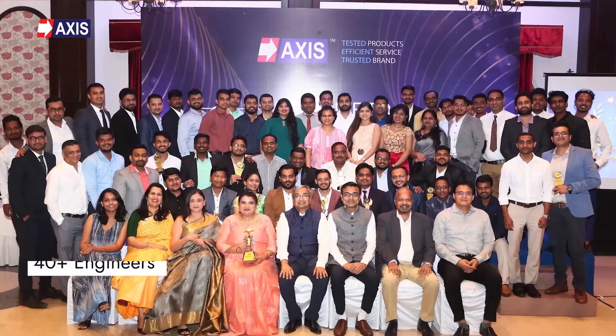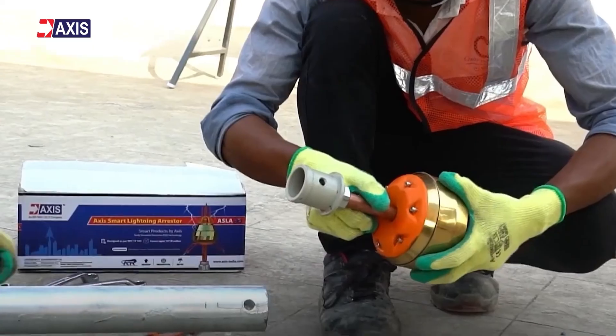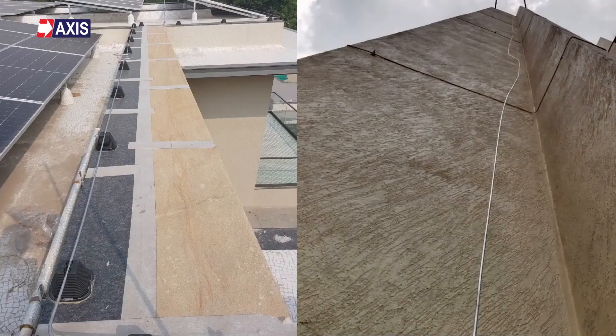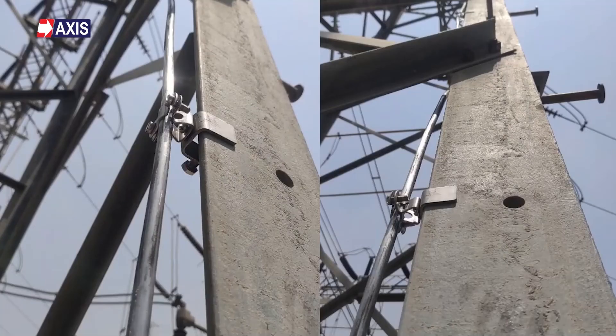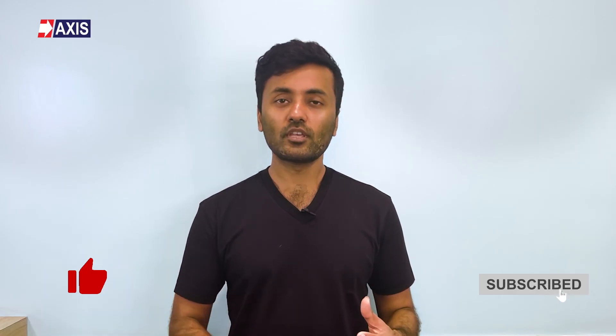I hope you now have a clear understanding of testing for earth rods. At Axis, we have a team of 40-plus engineers who are here to help you with designing, installing, and testing your lightning protection systems. Our products have been used in substations, data centers, factories, and even in everyday residential and commercial buildings. If you like this video, please like and subscribe to our channel for more videos about lightning protection and grounding systems, along with other videos about electrical engineering. I'll see you in the next video.